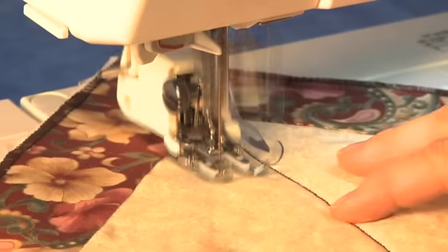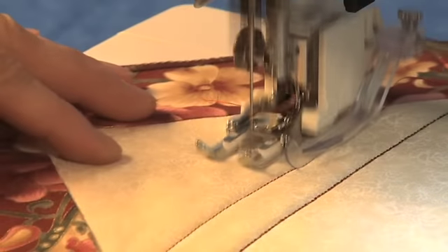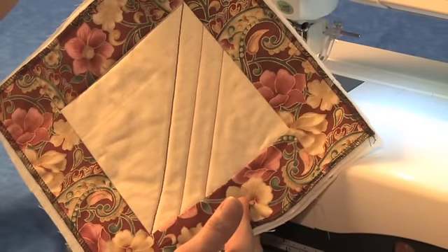Keeping the guide on your first row, sew your second row of stitching. Continue the process for as many rows as you would like.